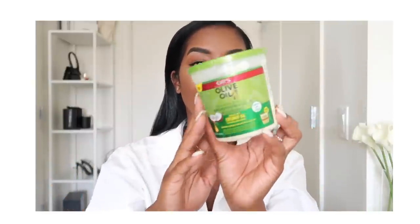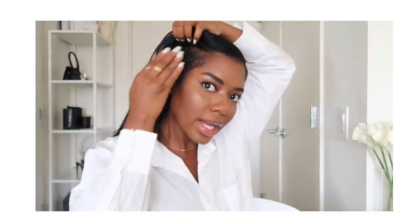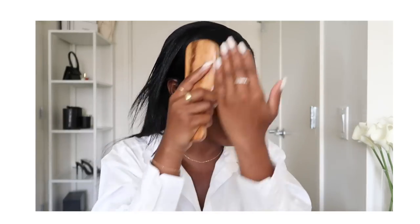Moving on, I'm going to be taking my Olive Oil Smooth and Hold Pudding — that's what it looks like — and I'm going to use this to slick down my edges. I zoomed in a little bit so you guys can see up close. This is what I use to replace gel, especially because I have a fresh relaxer and my hair doesn't really require a lot right now to slick down. I like to use the smooth and hold pudding because it can hold down my hair and it won't get stiff or build up.